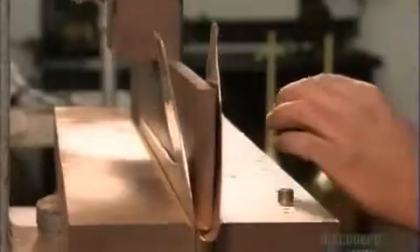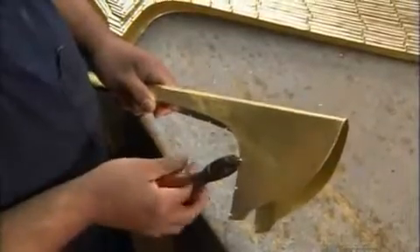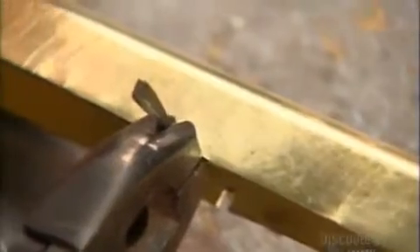A manually operated press forms a perfect fold down the middle. Then they notch the edges. They close up the bell by hammering the notched pieces onto the opposite edge, using a rawhide mallet because anything harder would damage the brass.